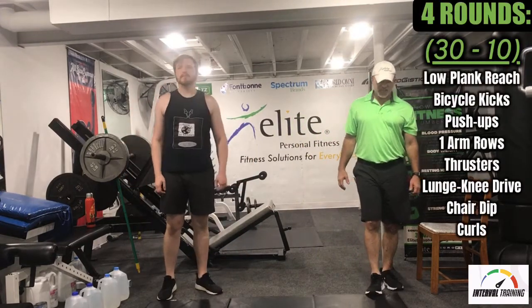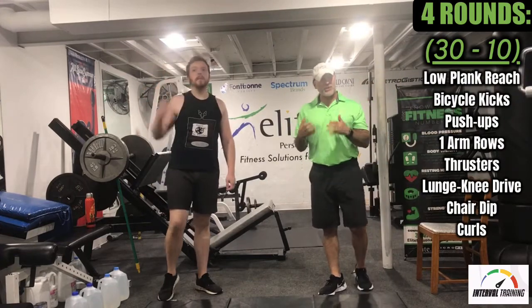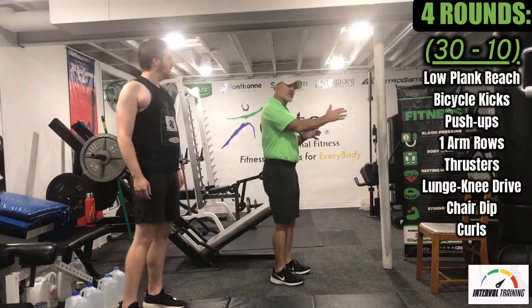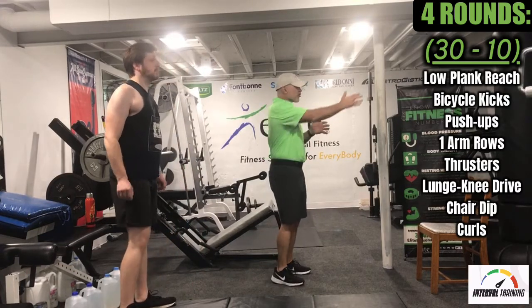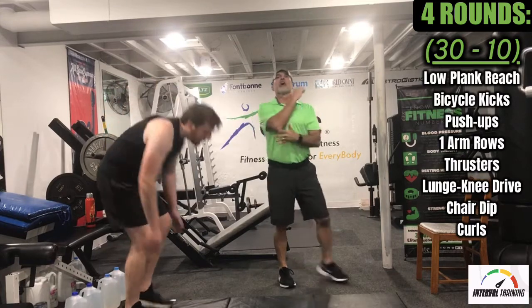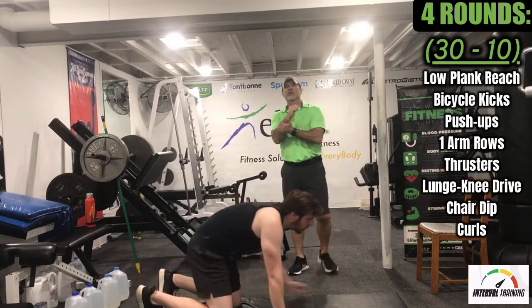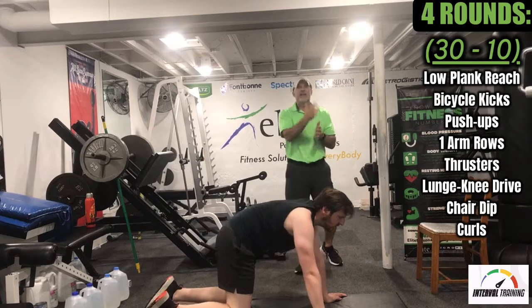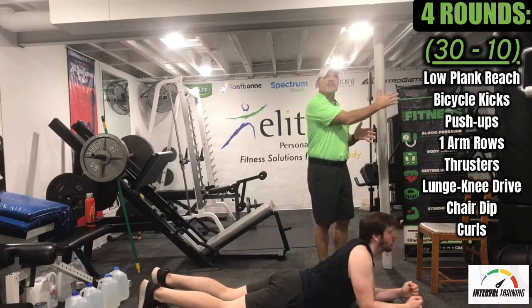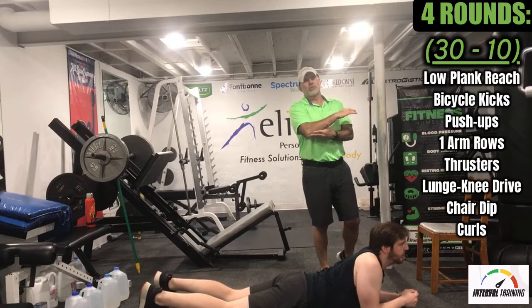Our first exercise is a low plank — forearms and toes. We're going to try to stay flat and reach. When you reach, we don't want to shrug the shoulder. Try to really reach towards the front wall so you can feel the core heavily engaged. Watch your elbows too — if you're on carpeting or hardwood, you may want a mat because if you drag the elbows, you want to set them down and reach, not drag them, or you could get a little burn on there.